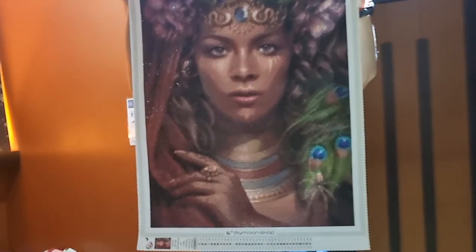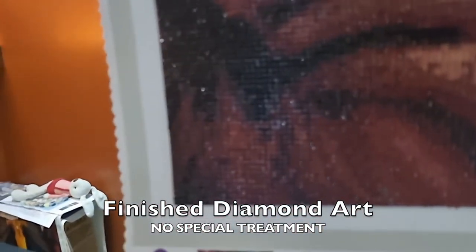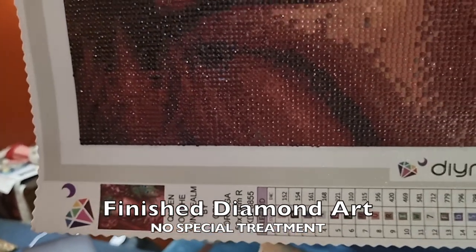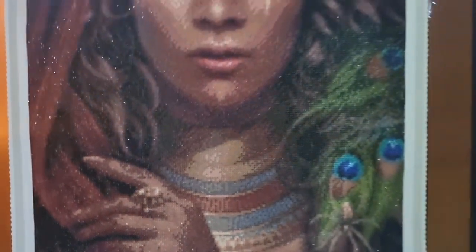Here is the painting — 'Queen of the Sun Realm' by Chris Ortega, in size 50 by 70 cm. We've got the image complete.